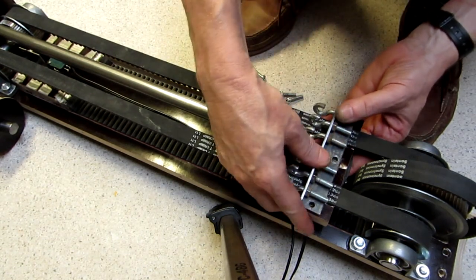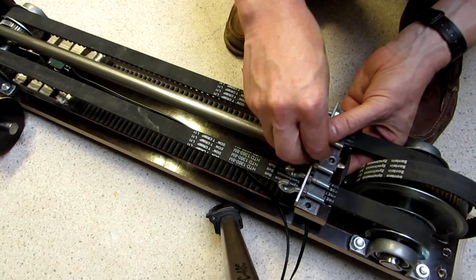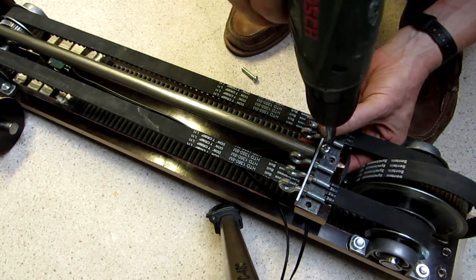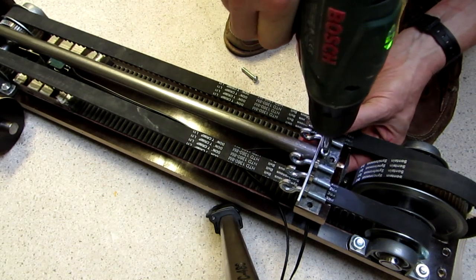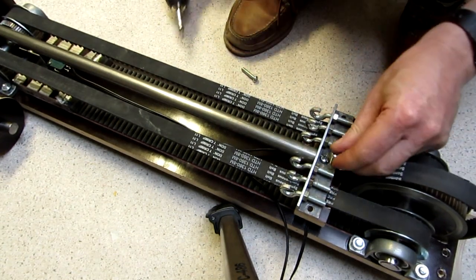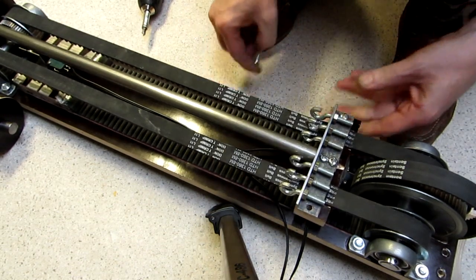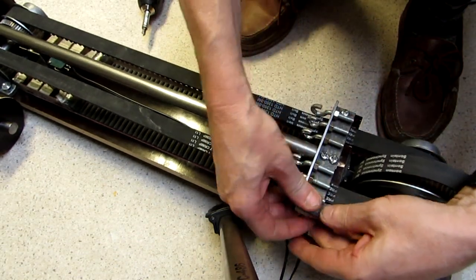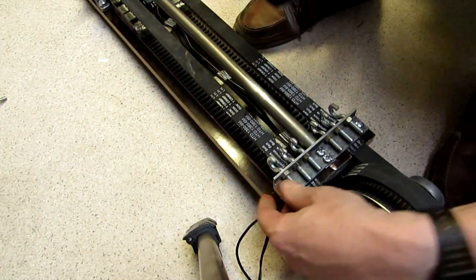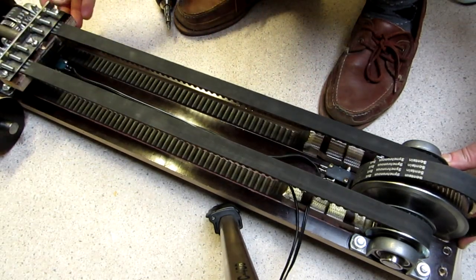When the drive bracket is screwed on top of it, the assembly will couple the belt firmly onto the drive shaft. Due to the flexibility of the belt, some alignment errors are allowed.